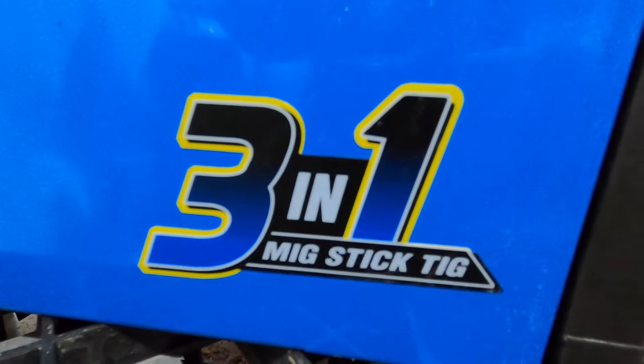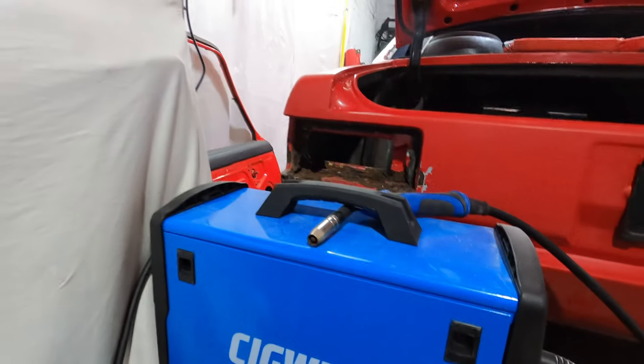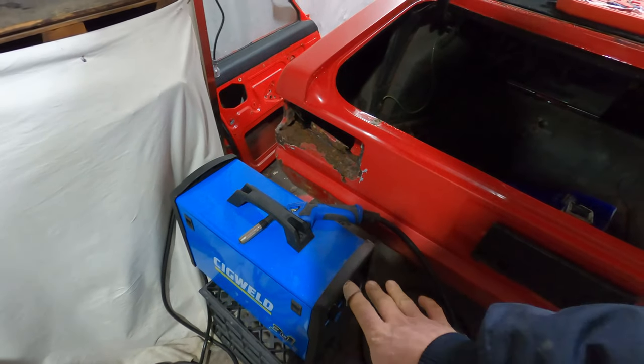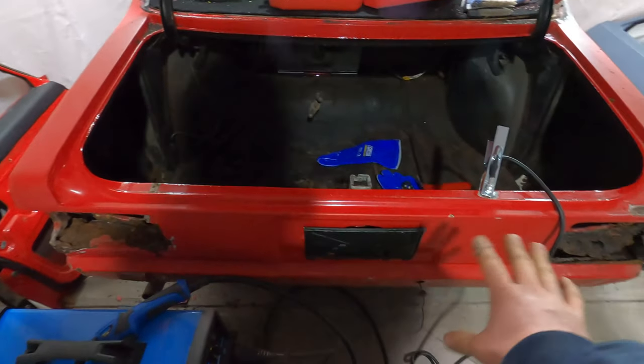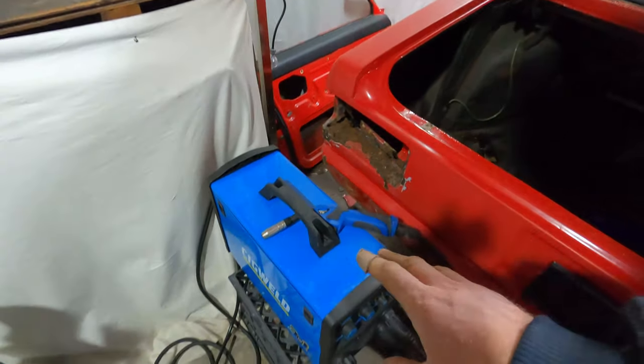As you can see, it's a three-in-one MIG, stick and TIG. There's an adapter for it and you can do arc welding or stick welding with it. So there's that as an option, but I'm going to be using MIG. I can't imagine any instances at this point where I'm going to need arc welding.